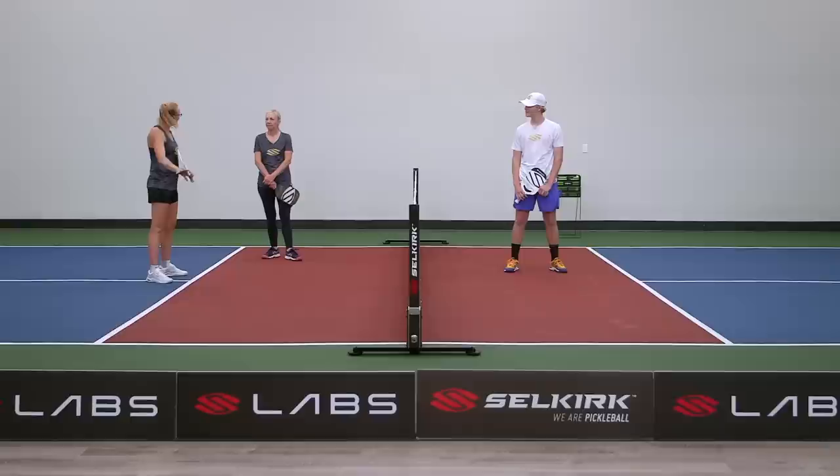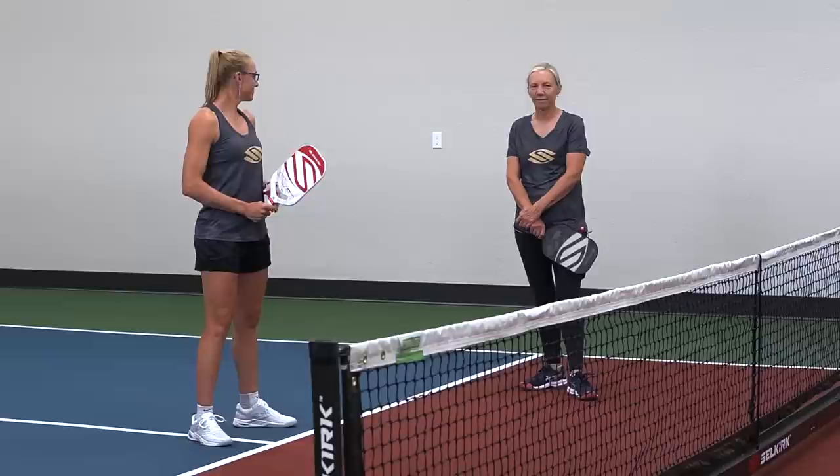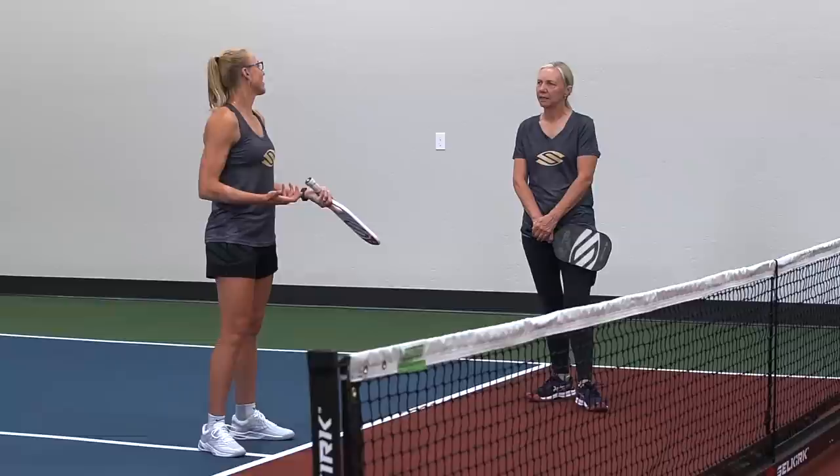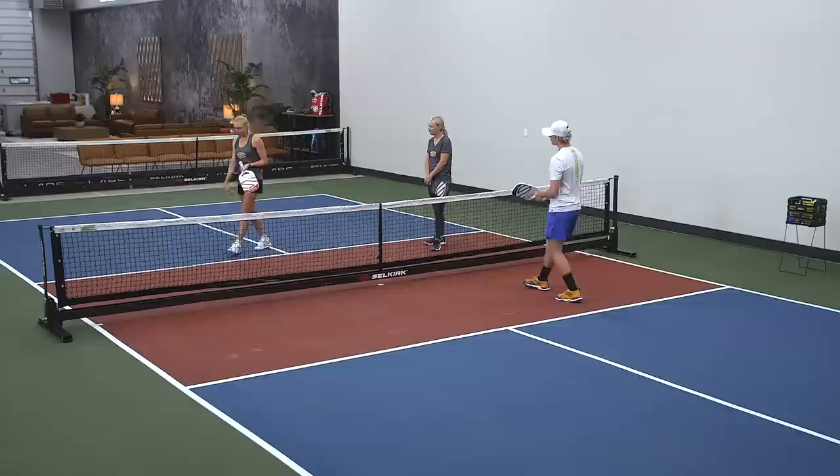For this drill, we're focusing on being up at the kitchen line and trying to get balls out of the air. There's a benefit to being able to reach a ball out of the air — our opponents have less response time. We can also develop some trickier shots when we get a ball out of the air. We need to practice and recognize how far we can reach comfortably, because not everybody has the same amount of reach.